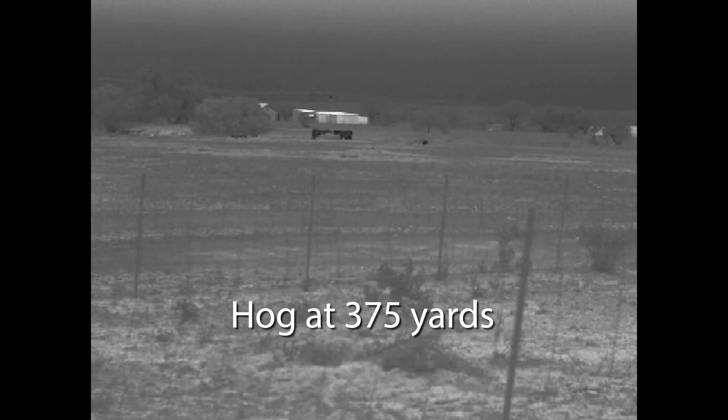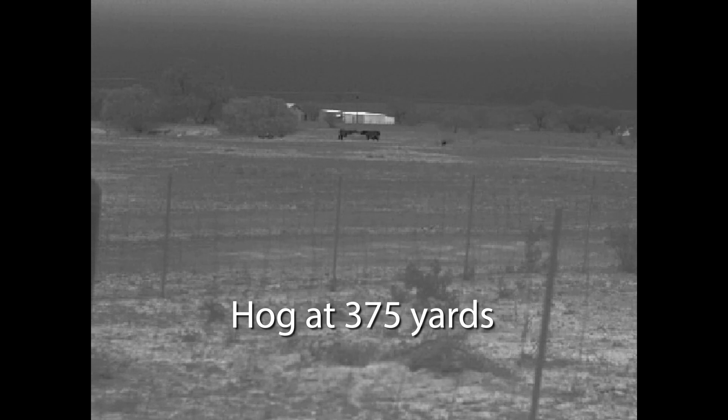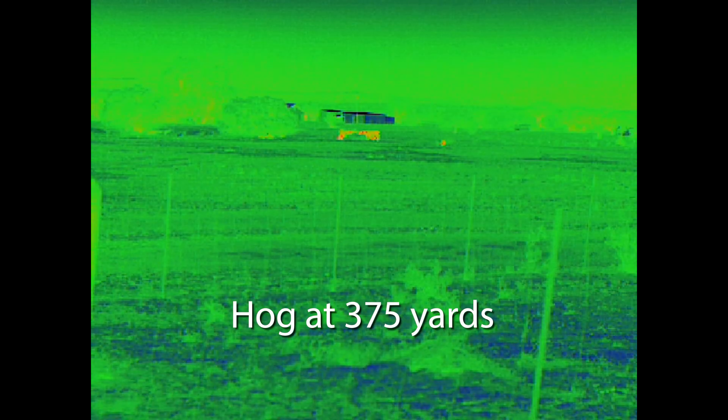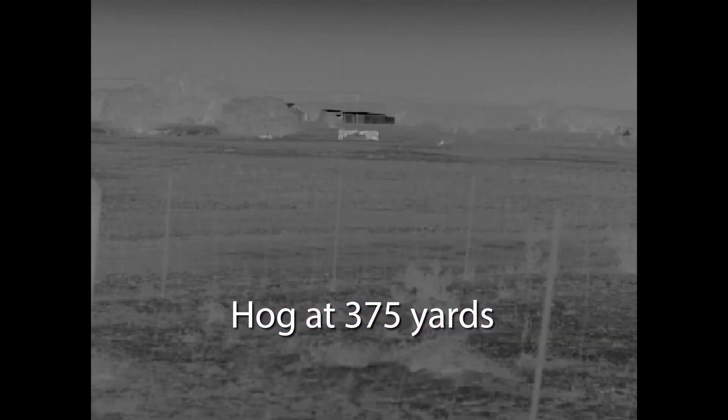I do want to disclose that Dark 30 reached out to me to see if I'd be interested in testing this and they did send it my way. There was no other form of compensation. This is my unit to keep and I plan on using it in videos to come, but for transparency purposes, I did not pay for this.